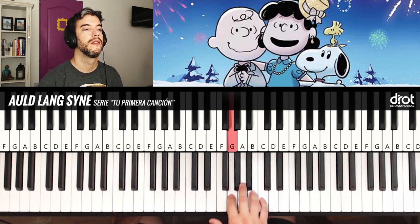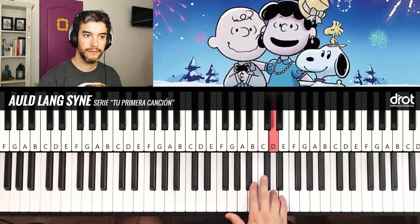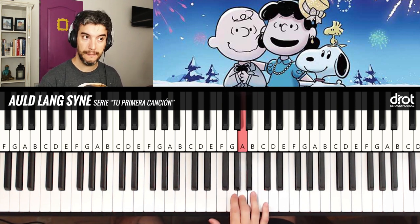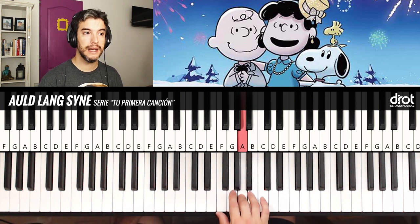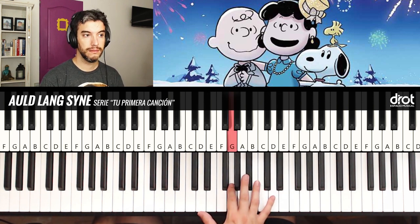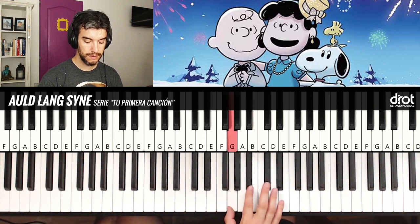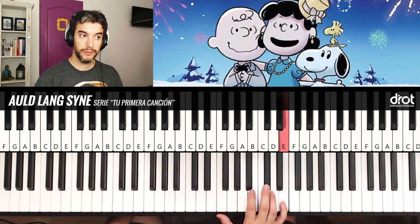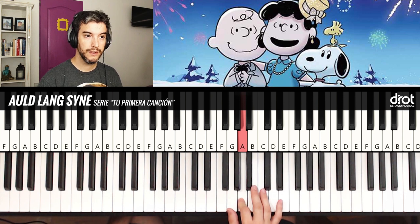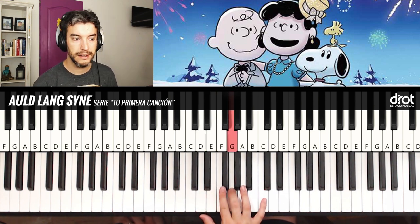That is the first phrase. I will have: Re, Sol, Sol, Sol, Si, La, Sol, La, Si, La, Sol, Si — then Re, Mi — going back — then Mi going back. Notice the fingering. Then Mi, Re, Si, Si, Sol, La, Sol, La, Si, La, Sol.